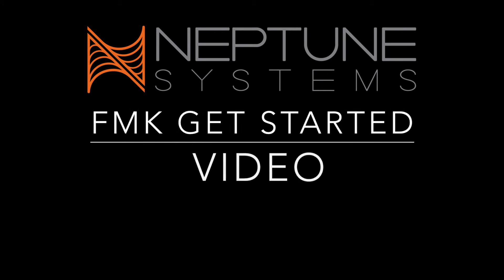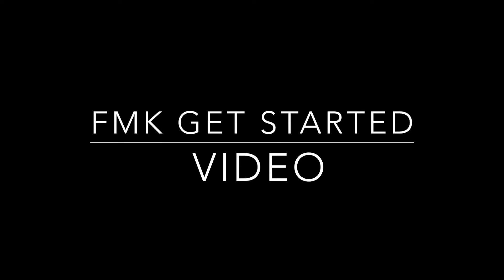Thank you for purchasing the FMK Flow Monitoring Kit by Neptune Systems and welcome to the get started video.